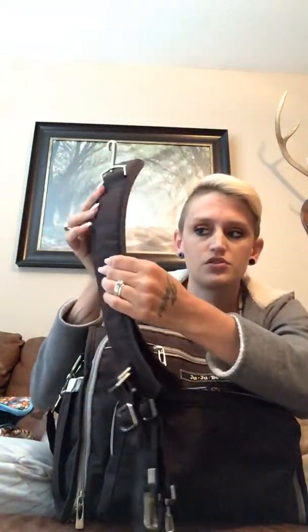It has backpack straps that are very padded — I'm going to take them off to show you and then store them inside my Starlet. They're super padded, pretty comfortable. They're black, so they'd match easily with my Bee Sporty if I wanted to be more comfortable. It also comes with a messenger strap that's very padded and super adjustable, so I can wear it over my shoulder or crossbody.